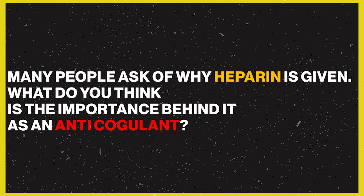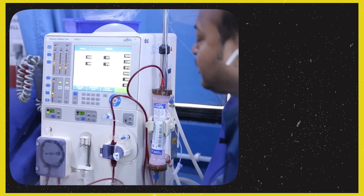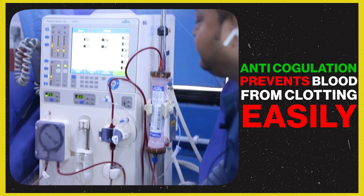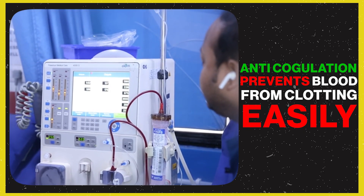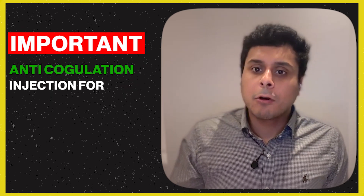Many patients ask why they are given anticoagulation. Anticoagulation is very important because it prevents the blood from clotting in the tubing and filter during dialysis. Iron injections are also important — dialysis patients often lack iron, and iron is needed to help increase their hemoglobin levels.